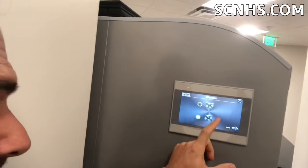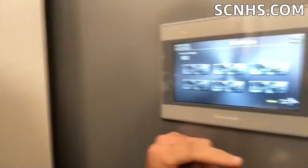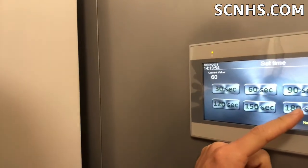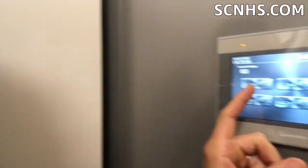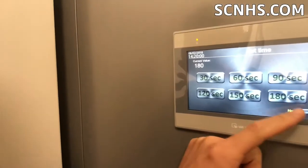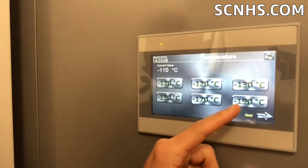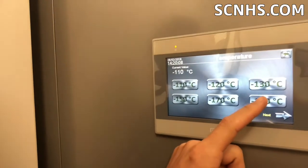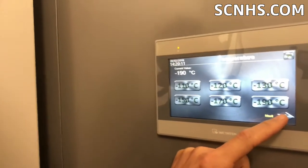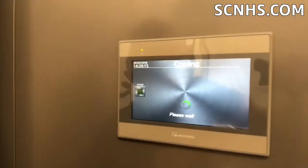The cool thing about this is we can set it at certain times. For people for the first time, we don't have to go to three minutes — 180 seconds. We can do as little as 30 seconds and keep going from there. I'm kind of used to it now, so I'm going to do 180 seconds. You can set it at a temperature from negative 110 Celsius up to negative 190, which is what I'll do. We start it usually lower for people for the first time. I'm going to hit the start cooling button and you'll see me inside the chamber.